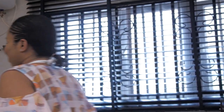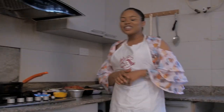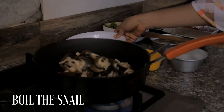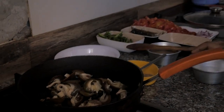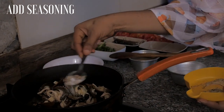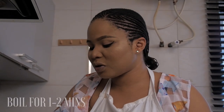So guys, follow me. Let me show you how I make my magic in the kitchen. Let's do this! The first thing we need to do is get everything ready. I have to add my snail. You can add it in the sauce — this won't take much time. This is just one to two minutes.